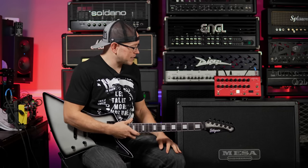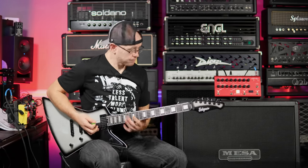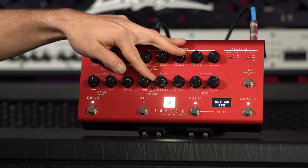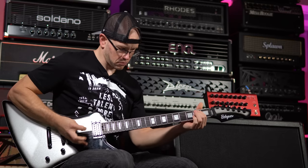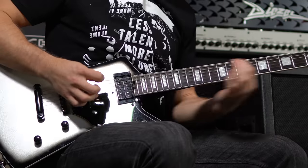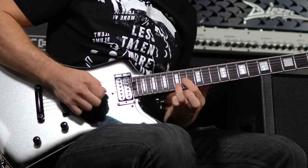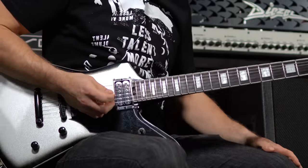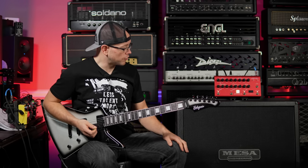We still have effects — if you want to play a lead, kick on the delay and reverb. The initial settings were way too much, so pulling the level and the time back gives a nice subtle trail. You can just kick that stuff on if you want a quick little flavor for your lead. I'm really impressed by it honestly.